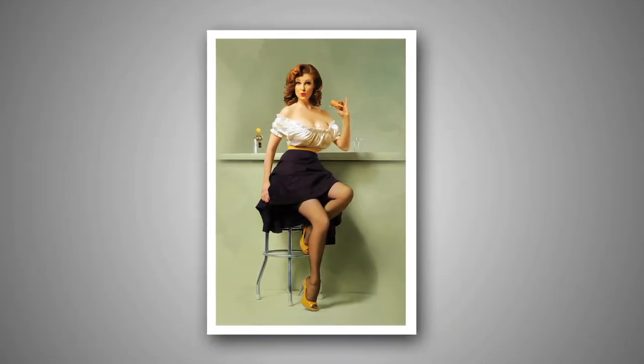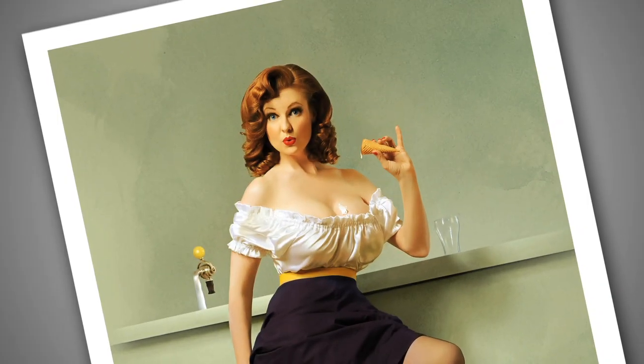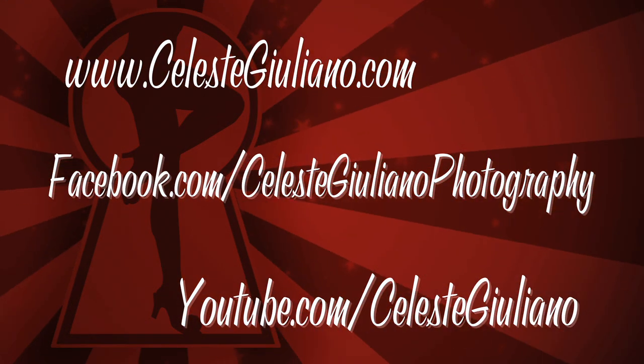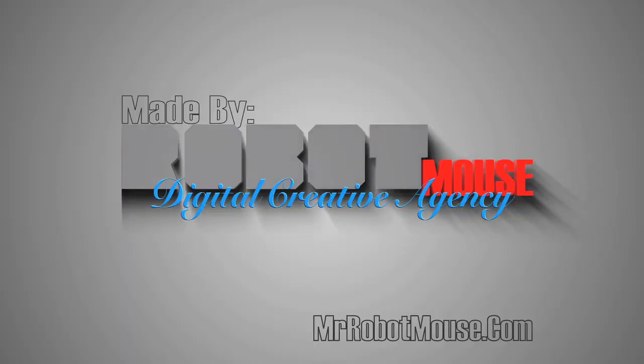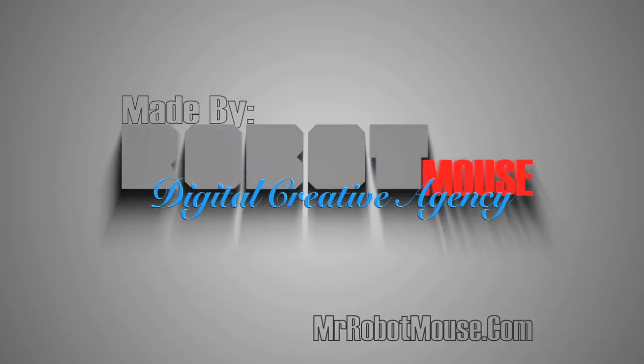Sam was such a great model — she nailed the pose and I'm so excited. Thanks for watching.